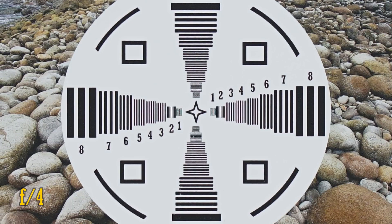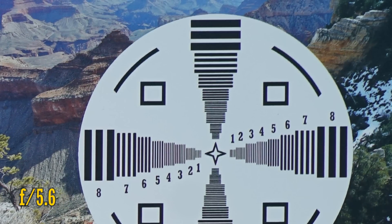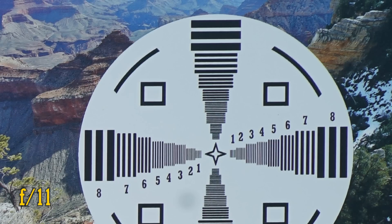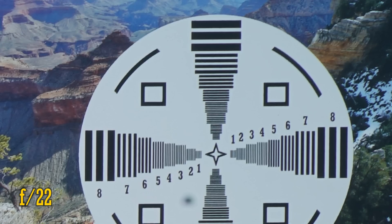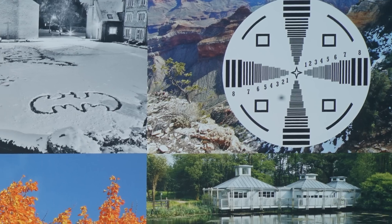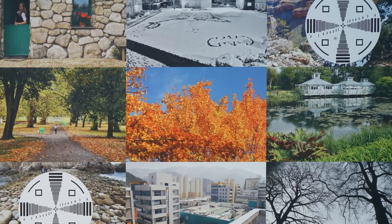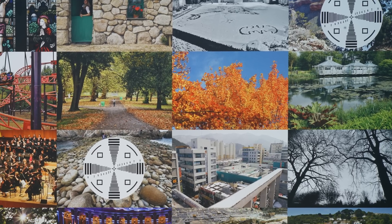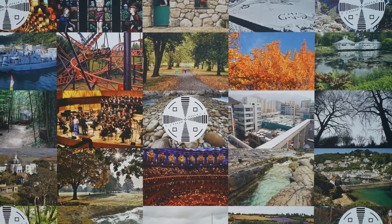At f4, image quality is just as good from the middle and into the corners, but f5.6 sees a further improvement. It stays this sharp down to f11. Stop down to f16, and the effects of diffraction cause a slight softening. f22, more so. So overall with this lens at f1.8, we see rather average image sharpness on a 42MP full-frame camera, but stop down to f2.8 for pretty impressive sharpness. Its performance should be much more impressive on a 24MP full-frame camera, though.